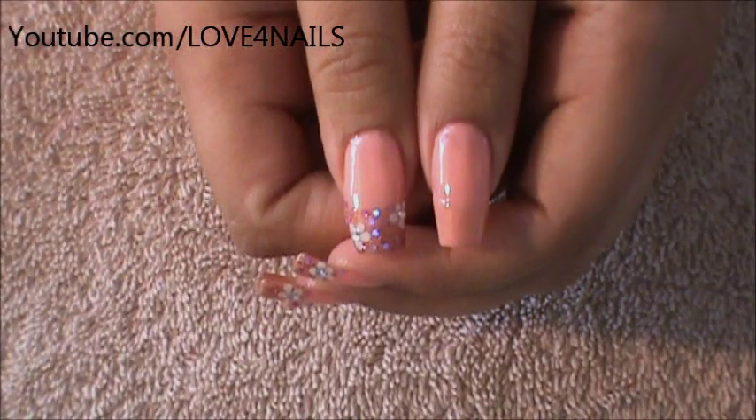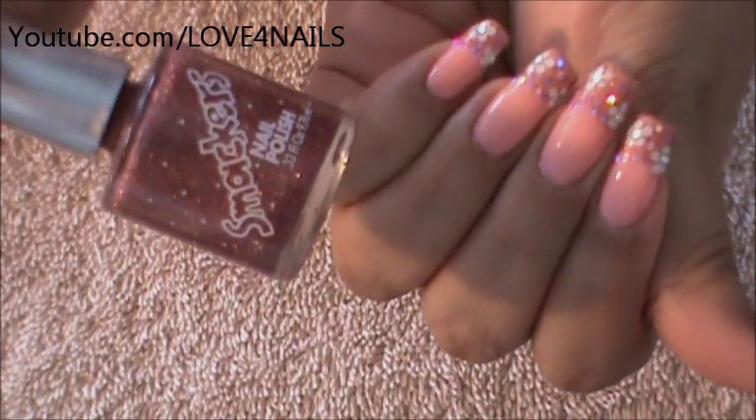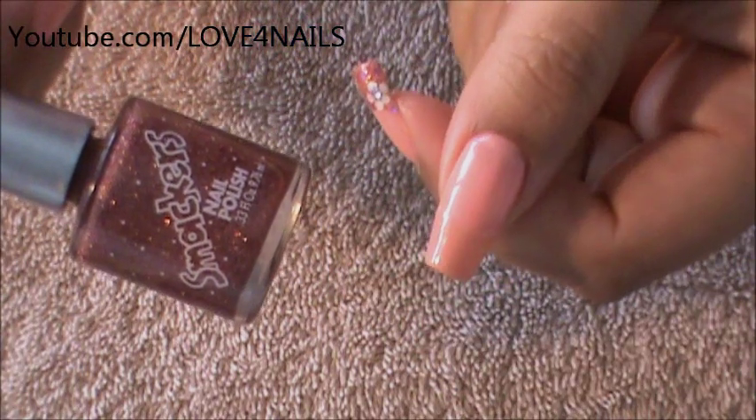Once your French manicure is completely dry, it's time to add the glitters. The one I'm going to be using is this one by Smackers and it's called Melon Crystals. I'm only going to be applying it over the French manicure.